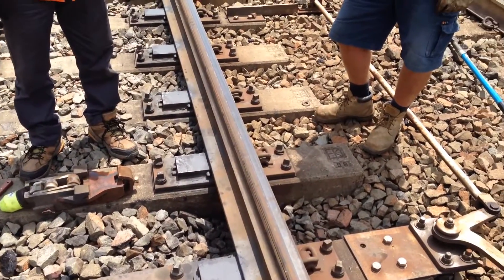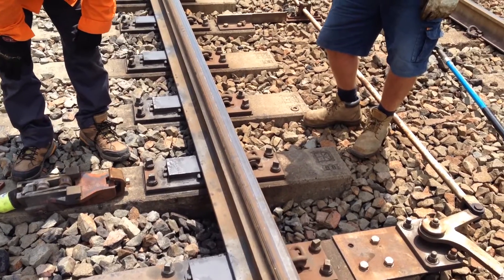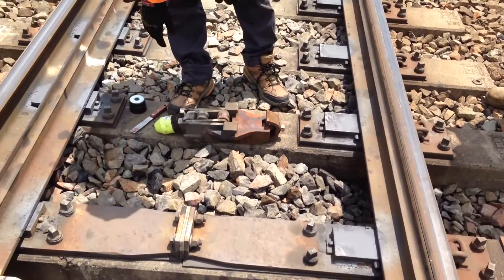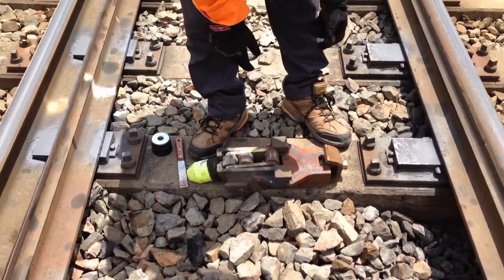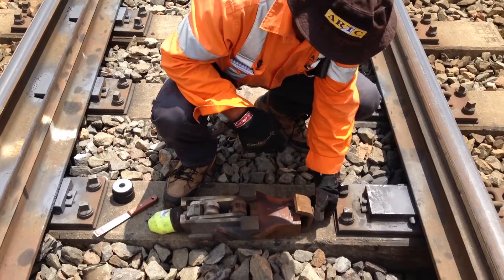Alright, now we've selected the bay. We've dug it out a bit. We close one switch, so we're doing it on the closed switch side. Frank's going to demonstrate here. Let's start with the roller closest to the tip of the switch, which we're doing.